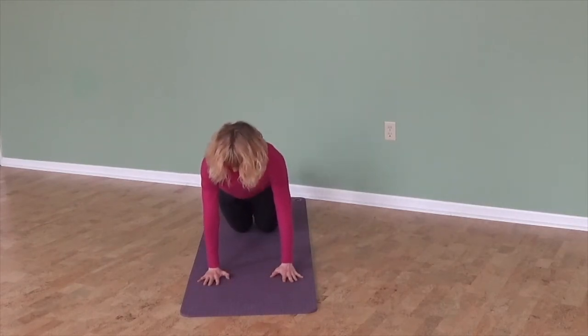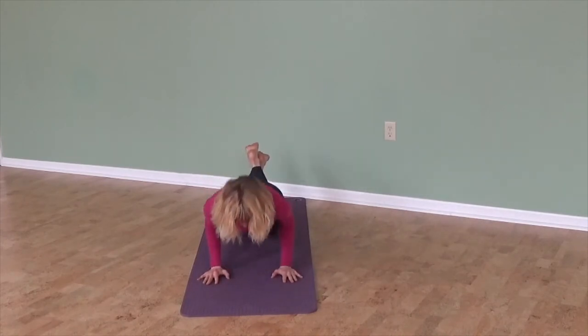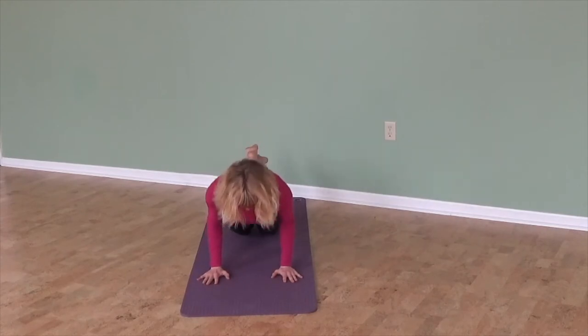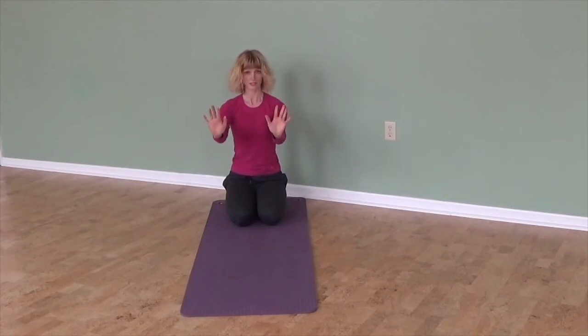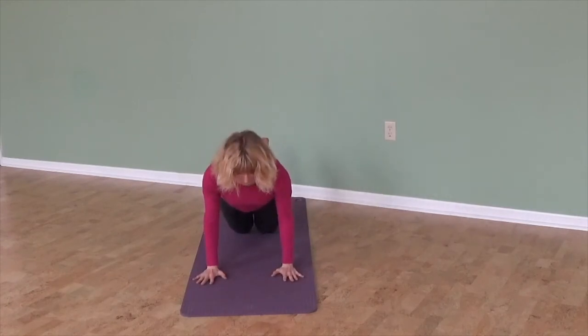Doing that a little longer — so far so good, feels strong. Keep going a little while longer and feel your upper arm sliding across the side of the ribcage. That's the movement I'm making — you might even hear the t-shirt rubbing slightly against the side of the chest.